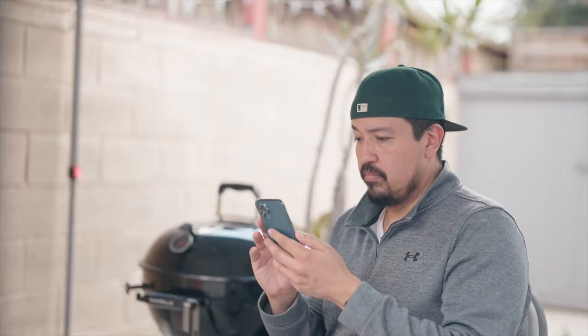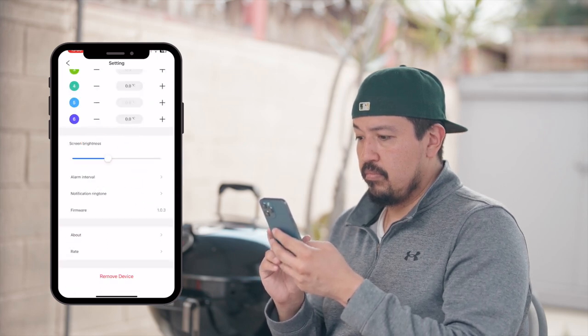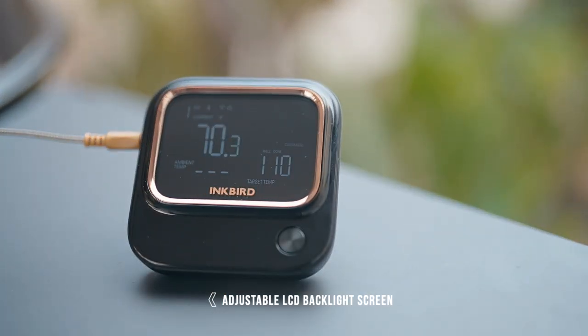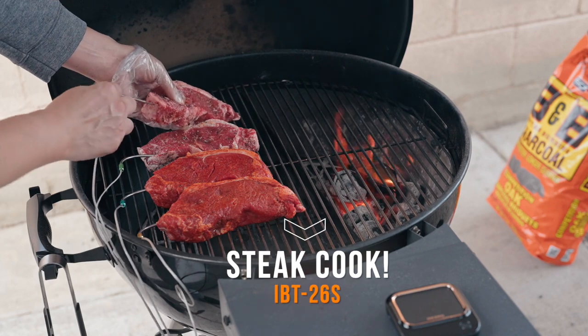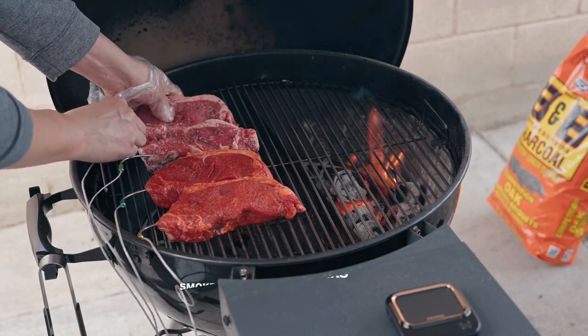This app will be good to have though — you can change a lot of the settings. I changed the Celsius to Fahrenheit and the screen brightness. Now, speaking of the screen, it's a very nice screen. It looks nice and sharp, and the times I used it I didn't have any trouble reading it. So that's a very good sign. For these steaks, I used four probes.